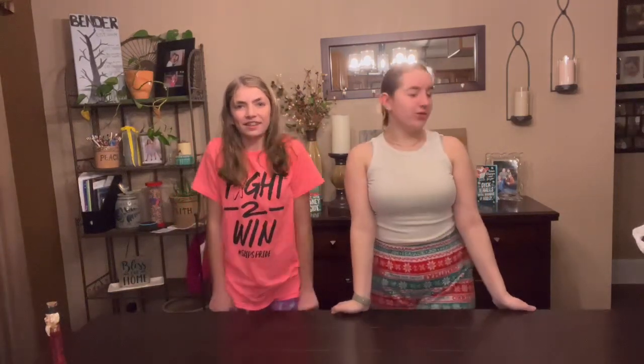Hi guys. Welcome back to my channel. If you're new here, I'm Allie Bender. And today we will be doing junior pertussis.